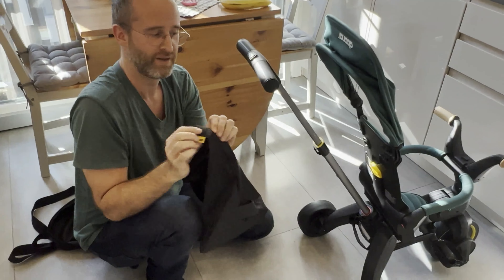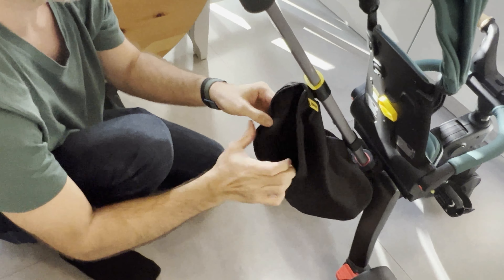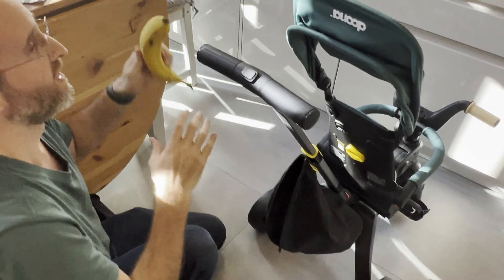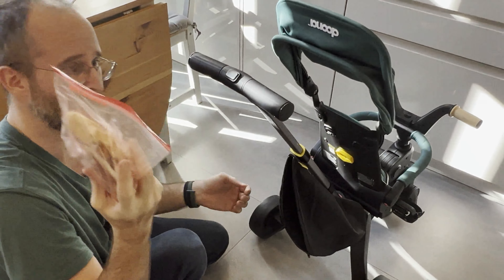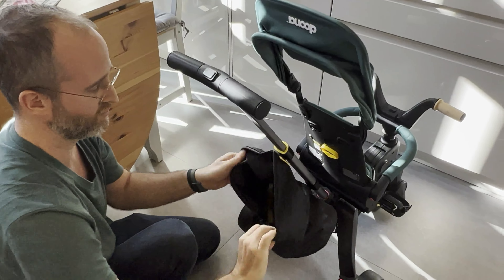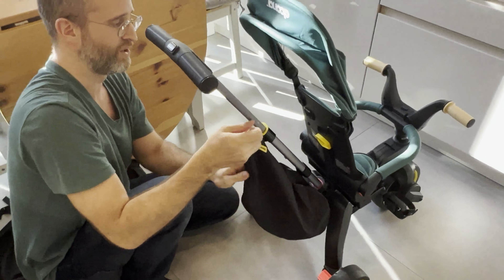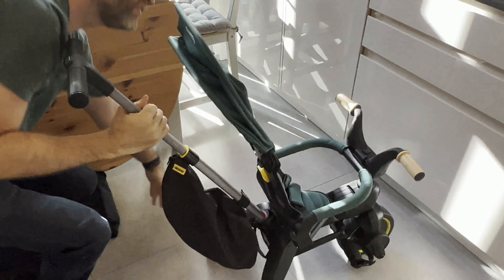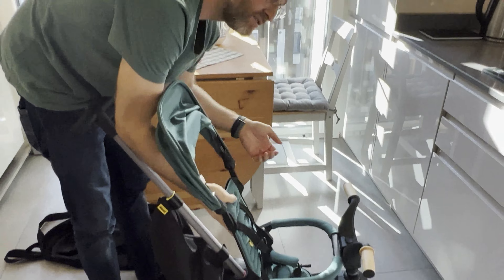The bag here goes on — there's a little thing right here that you just slip right onto that, and you can put that on with Velcro. It's kind of a little small diaper bag. I've got a banana and a little bit of bread here to put in there, and you can put diapers in there too. A little extra stuff — it's got quite a bit of room inside when you're out and about.